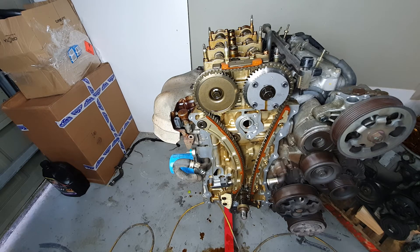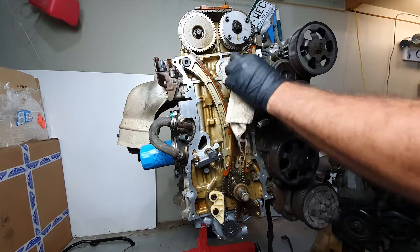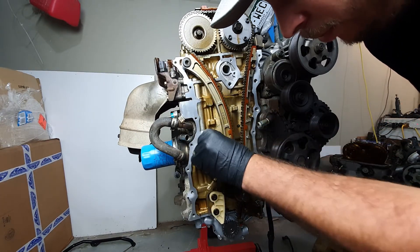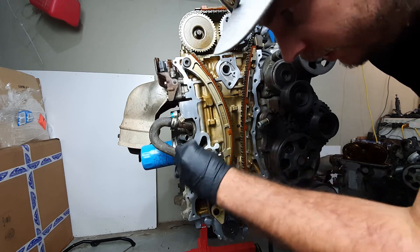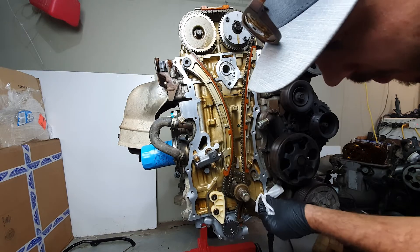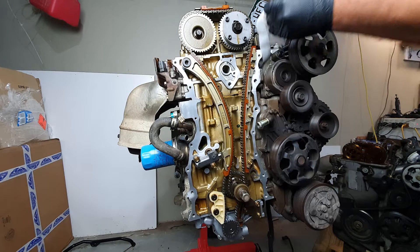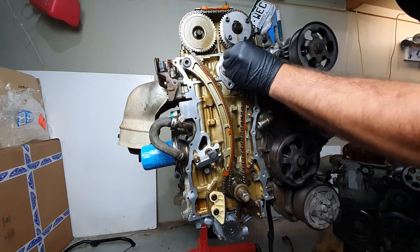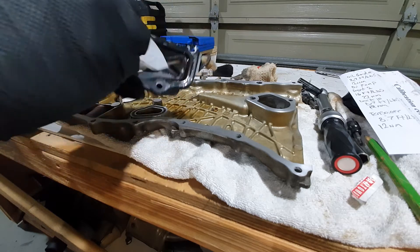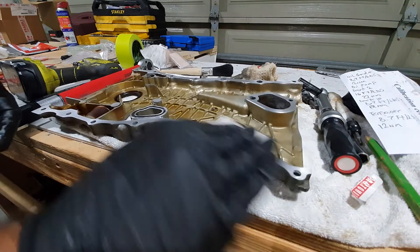Re-clean the surface and then we'll put the front timing cover back on. I'm going to go over it with a 3M alcohol wipe just to get any last little bits — I really don't want this leaking once it's all back together. Give that a wipe down too, and the actual timing cover.